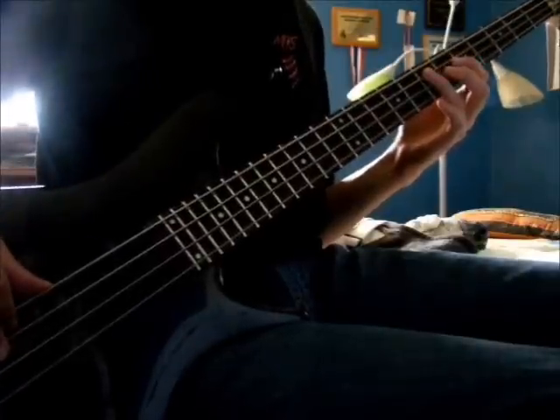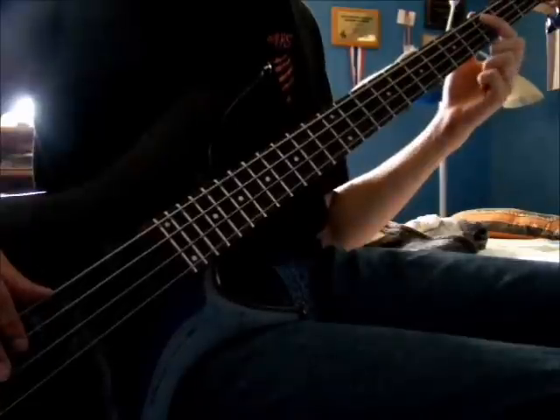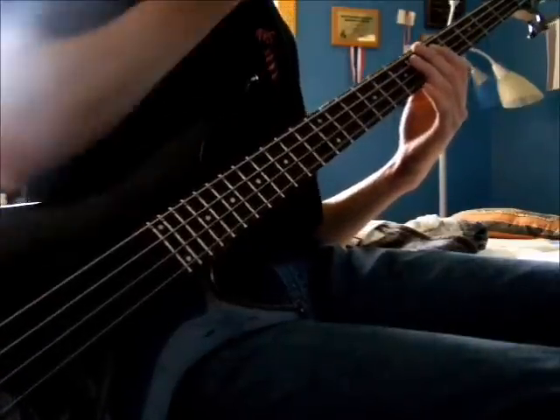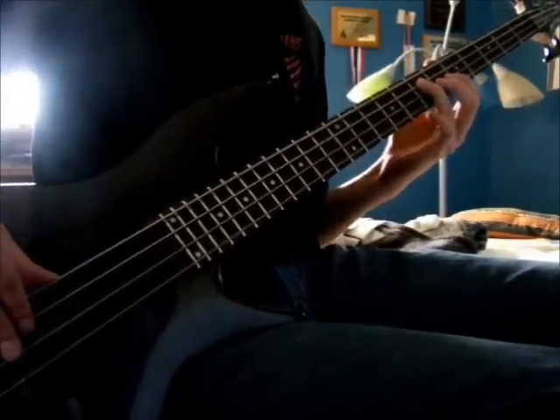The first two times it's up on this E, and then the third time it's down on C, and then back to E. That's the main riff, and before the verse comes in you play that just twice.